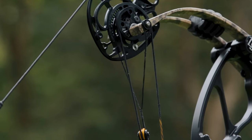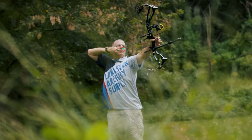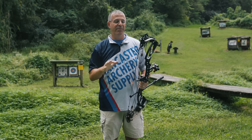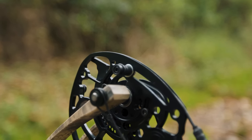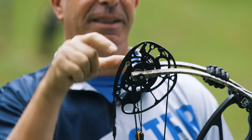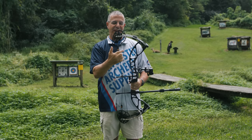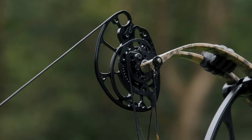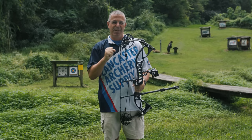It's got a real nice draw cycle — typical hunting compound where you'll have a lot of effort at the front and then it comes back and sits nicely. Right here on the rotating mod, which is your draw length mod, you've got this big flat paddle. That's what comes around and contacts the cable as your draw stop, and that in and of itself is nice and solid. I tend to like a solid back wall.